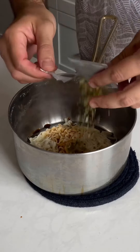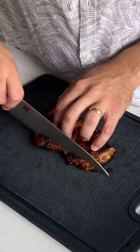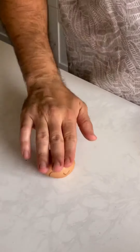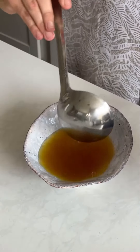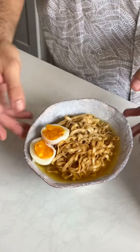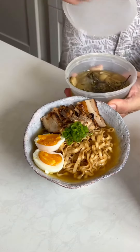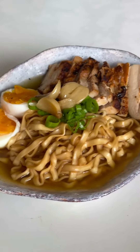Pour it in. Hard boiled egg. Let's plate. Yes.